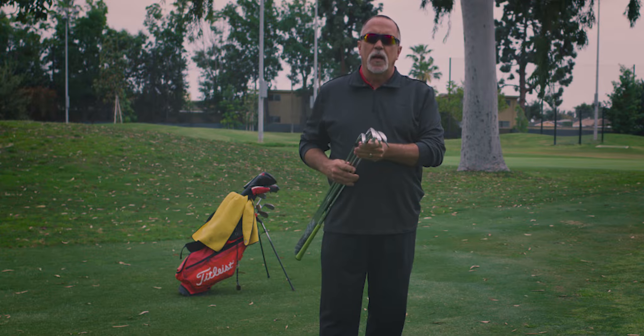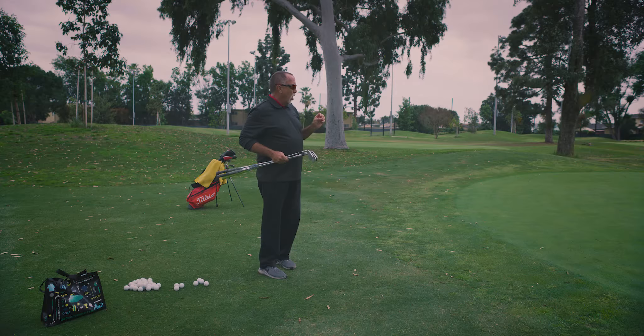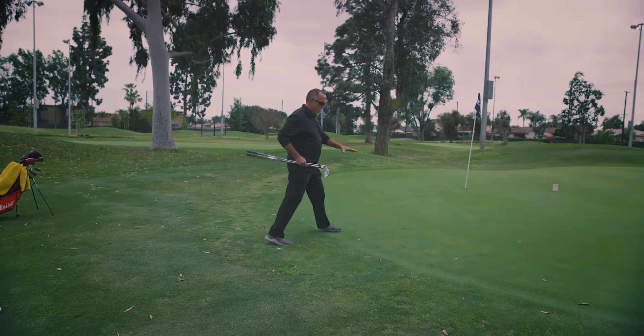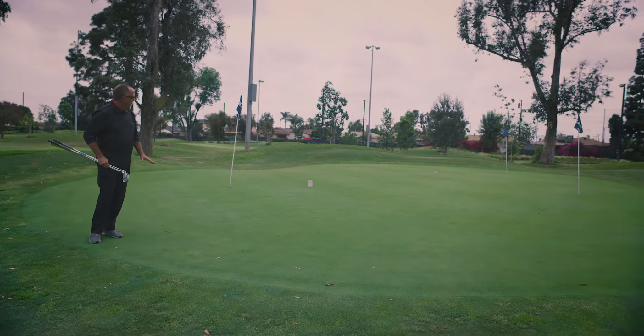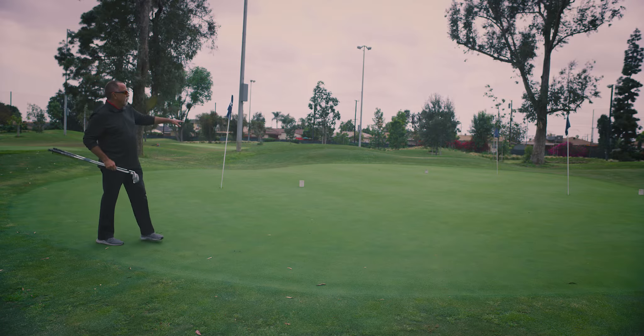With the use of these four clubs, I'm going to be able to make the ball go to different locations. Our common goal for all four shots is to get the ball on the green in the shortest distance possible — in the very first part of the green. As we do that, we're going to be able to make the ball go to these four different locations.